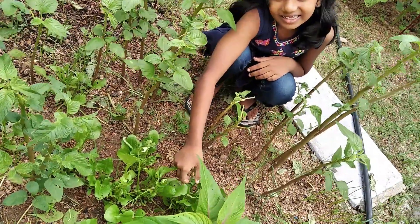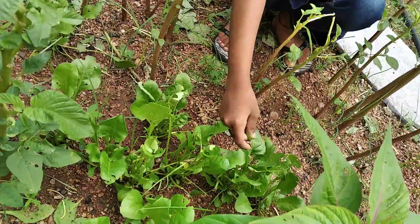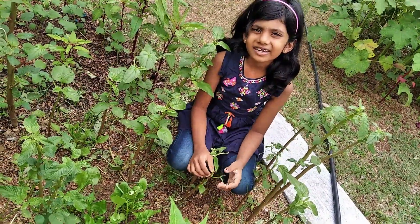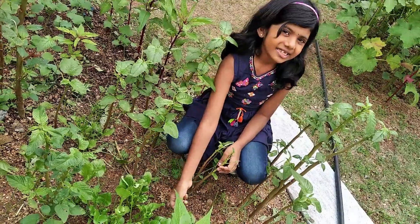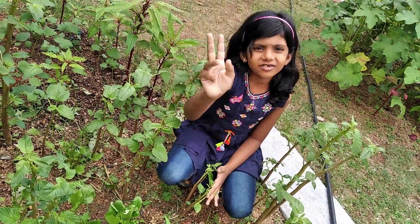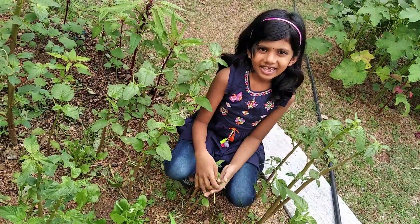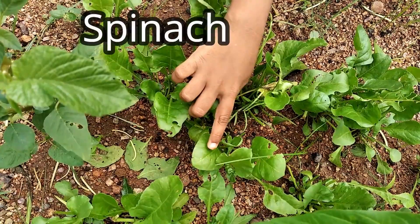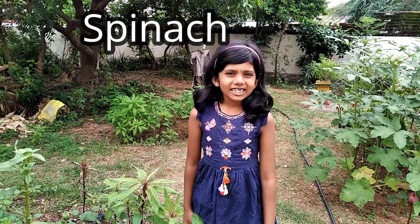Do you know what these leaves are? Guess it. Shall I give you a hint? We can also cook these leaves. One, two, three. Shall I tell the answer? It is spinach. In Telugu, it is malakura. I like spinach.